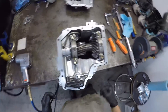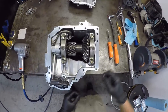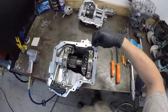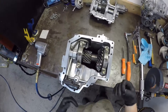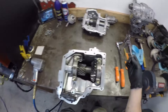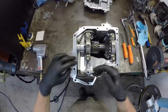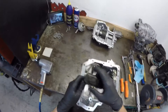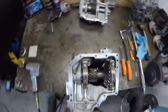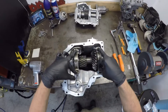Next thing, take a razor blade and clean your gasket. When you clean your gasket, clean the outside so all debris falls off the case. If you see pieces go inside, pull them out as fast as you can so you don't forget. Then remove your oil pickup strainer.